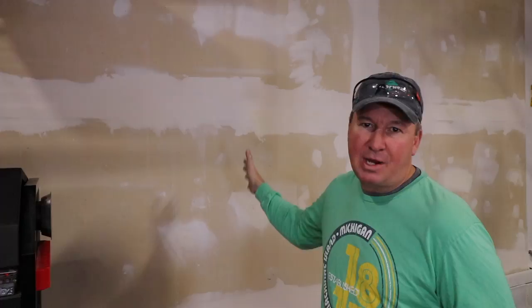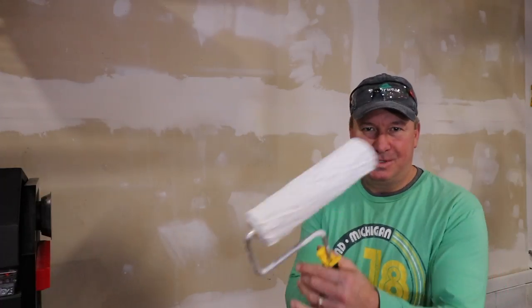I'm glad to be at this point where I'm putting the primer on — this should go pretty fast. I spent the last two days doing drywall mudding, sanding, and cleanup. So let's get started.